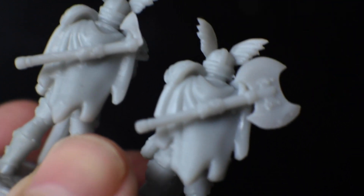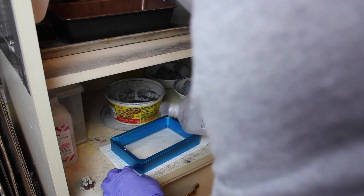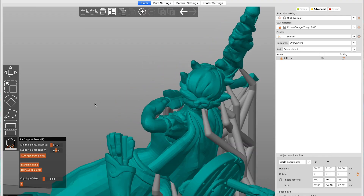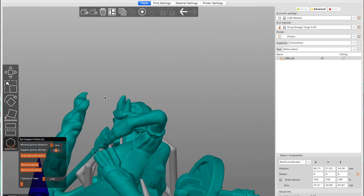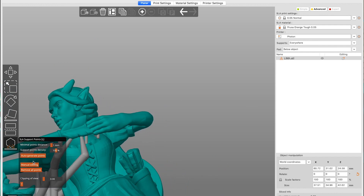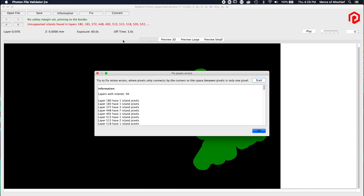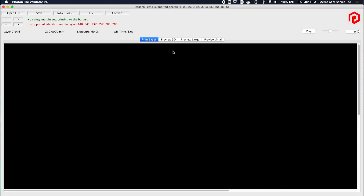What I'm looking for is islands that build up several layers before connecting to the rest of the model — those are your problem areas. Otherwise, a part that was supposed to be round is going to print flat, or a part that's supposed to be flat will print concave, or you're just going to lose a feature altogether. If you find any of those spots, go back to Prusa Slicer and add a couple of supports right there. Export your build plate STL again, bring it into Anycubic Slicer, slice it, check it in the Photon File Validator, run the autofix, and make sure there are no more issues.